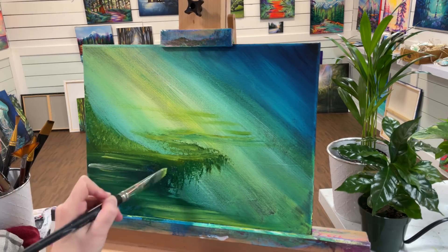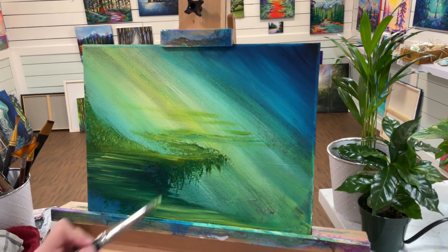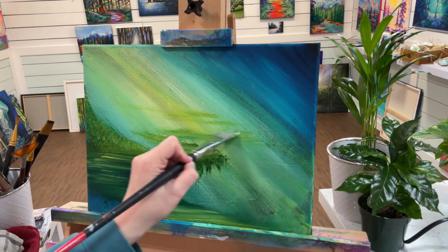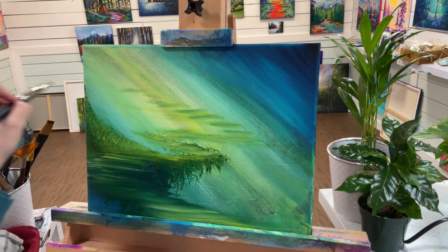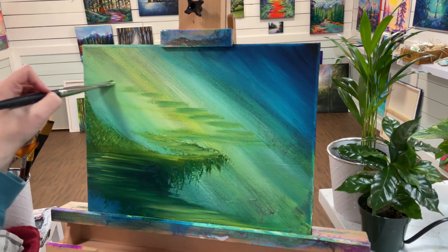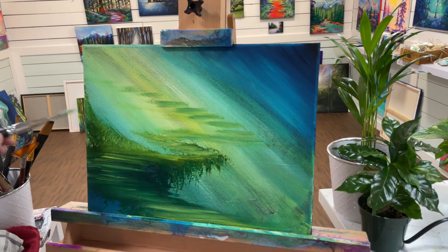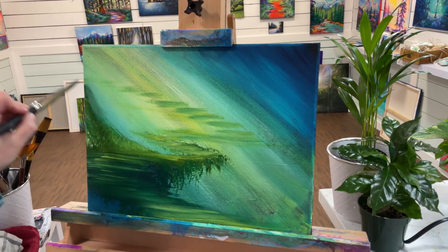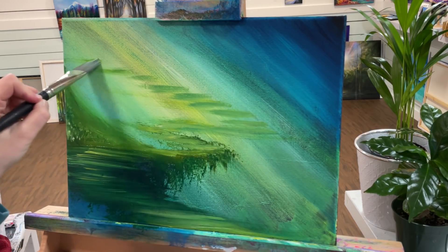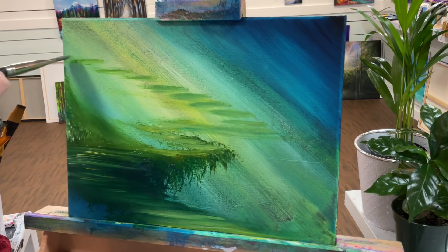Be generous with your paint and don't push too hard, because the layer of paint underneath is still wet. Then I'm going to come along here — and I guess we've got some stairs leading up here, off to who knows where. Something awaits.